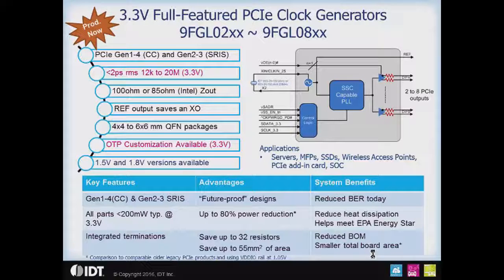We have 100 ohm output devices or 85 ohm output devices in the 3.3 volt range. All the clock generators have a reference output, which can be used to save an XO on the board. The clock generators come in 4x4 to 6x6 millimeter QFN packages.